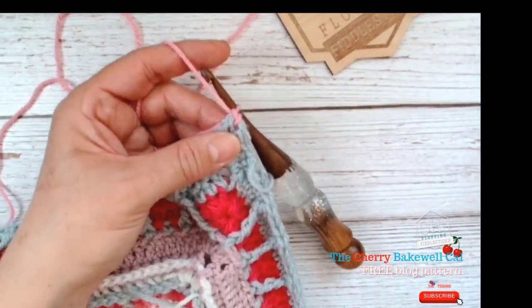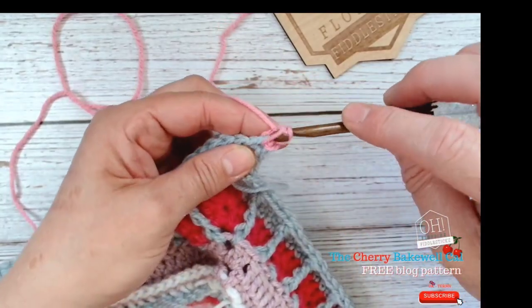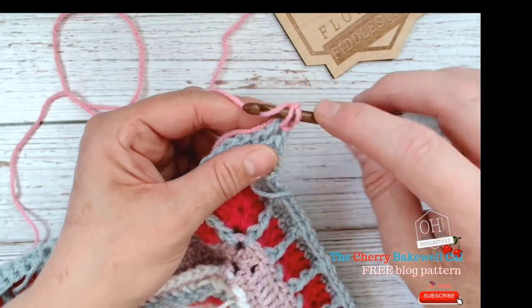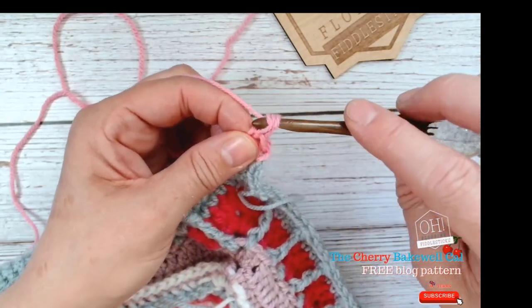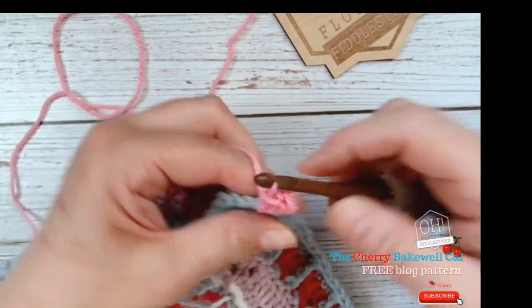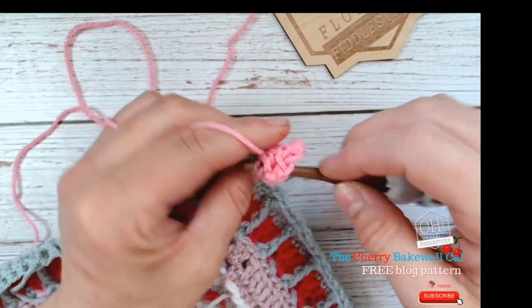Now we're going to do a standing stitch. Go back through while anchoring the tail and make what looks like a double crochet. Then take your hook — no wool on it other than the loop — go through so you've got two loops there, go through the bottom loop, pick up your yarn and pull back through. Pick up your yarn and pull through only the first loop, then pull through the last two loops — that is your standing stitch, a half treble standing stitch. Then make your next half treble, and then one, two, and then your next half treble.